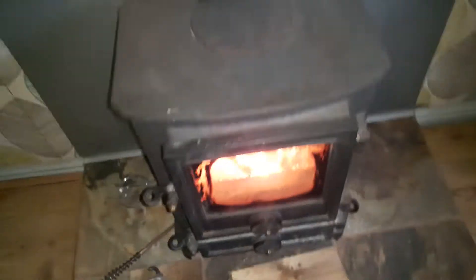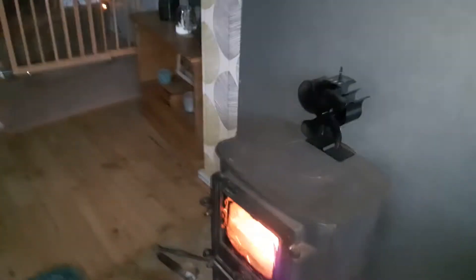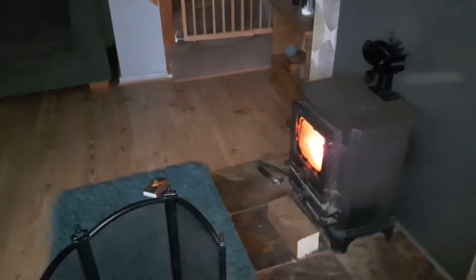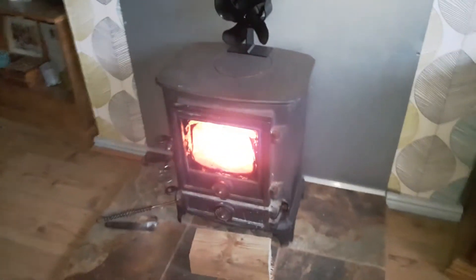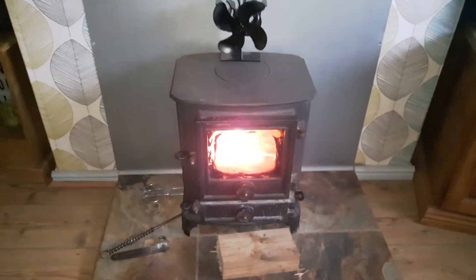Oh, someone's at the door. Two secs — it's the postman. Just a postman leaving a parcel. More Christmas post. Get in, nosey bugger, get down — it's just a postman. Don't want to miss the fan spinning.